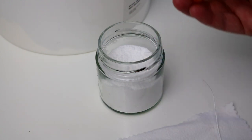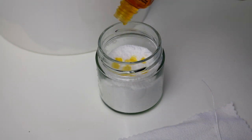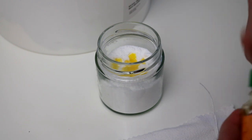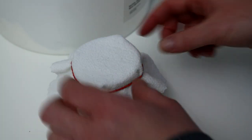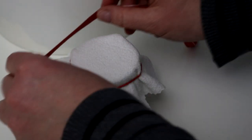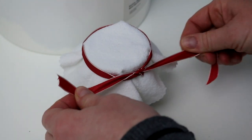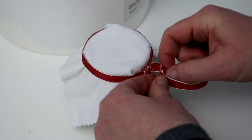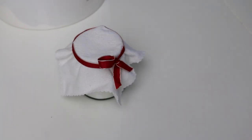Jetzt träufle ich von dem Öl zwischen 10 und 20 Tropfen direkt auf das Natron, je nach gewünschter Duftintensität. Das bleibt euch selbst überlassen, da müsst ihr ein bisschen herumprobieren. Danach verschließe ich das Glas mit dem Stoffrest. Wenn der Stoff zu feinmaschig ist, also nicht genug Duft hier oben durchkommt, könnt ihr hier auch ein paar Löcher hineinschneiden. Bevor ihr das Duftglas an seinen Platz stellt, schüttelt ihr es vorsichtig, um das ätherische Öl mit dem Natron zu vermischen, und danach könnt ihr den Duft genießen.